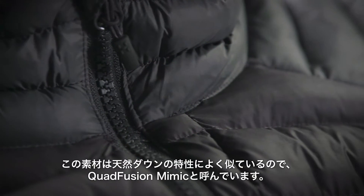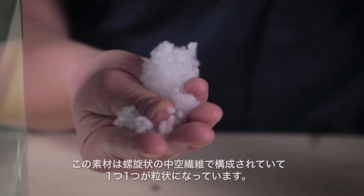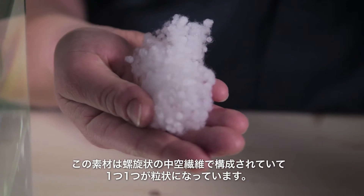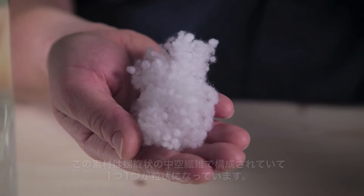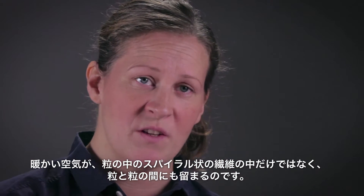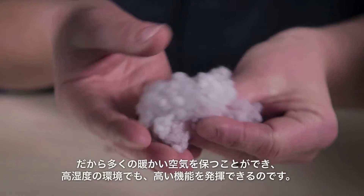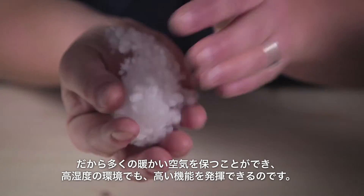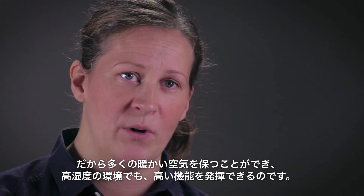The material is called Cordfusion Mimic because of its ability to emulate or mimic down. This material consists of a helical hollow fiber that has been pre-shaped into little spheres. These spheres can trap air not only inside the shape of the spiral-shaped fiber, but also between the little spheres. This ability to trap a lot of warm air will keep the wearer warm and perform even in really wet conditions.